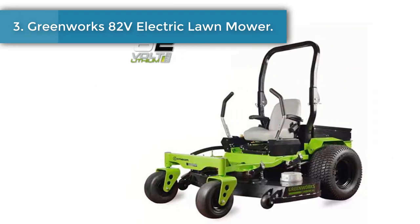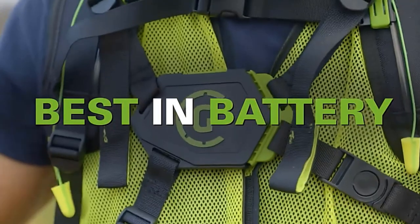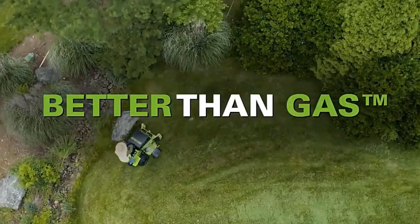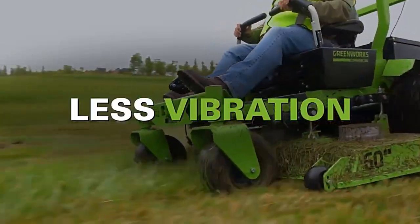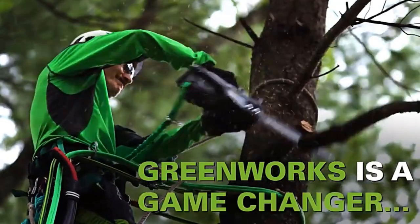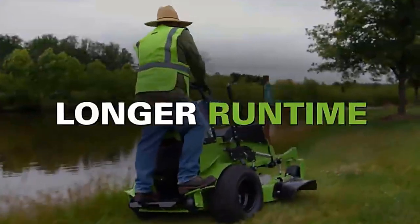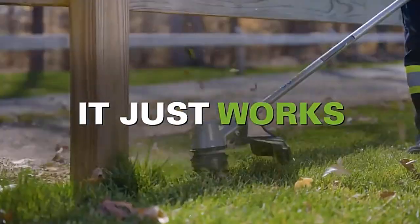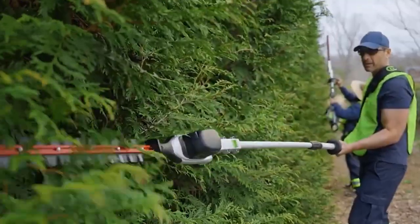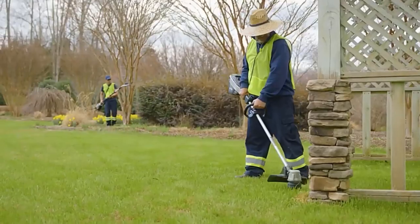Greenworks 82V Electric Lawn Mower. The 82V Zero-Turn Mower from Greenworks takes performance, productivity, and comfort to a whole new level. The intuitive operator interface, heavy-duty steel frame, and commercial-rated hydraulic system create the ultimate mowing experience, with a rugged fabricated steel deck that is mulch and collection capable. The Greenworks is practical for all of your property maintenance needs. The high back seat with arm rests and adjustable ergonomic steering levers will provide a comfortable ride time after time.